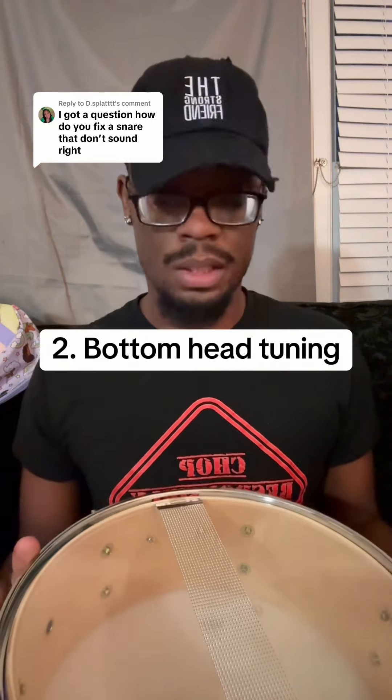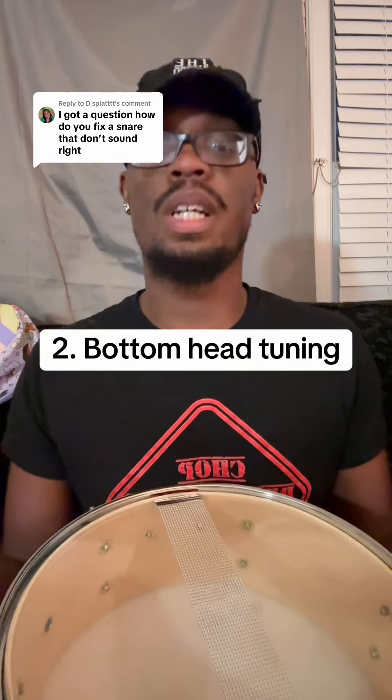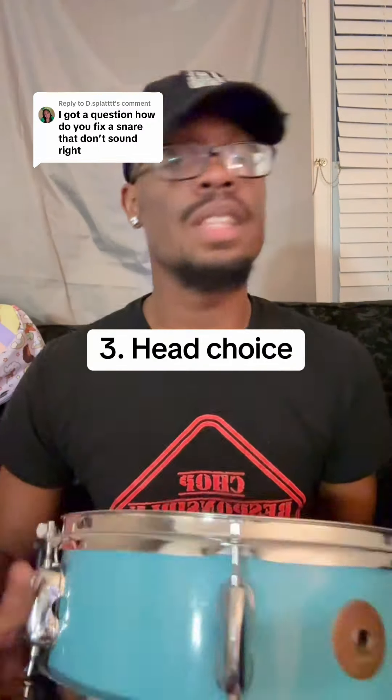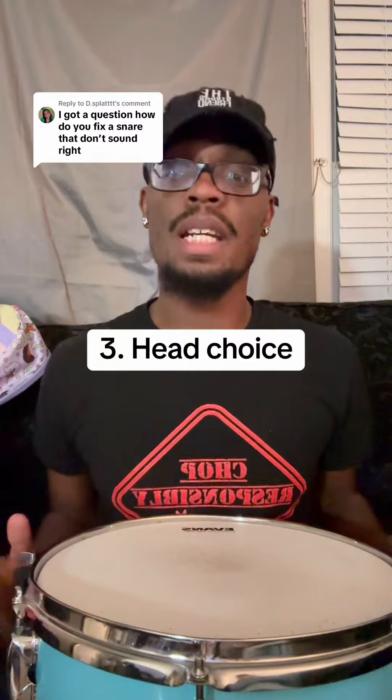Number two: the tuning of your bottom head. Some people do not touch the bottom head of their snare drum, and then wonder why it doesn't sound good. You need to tune your bottom head.